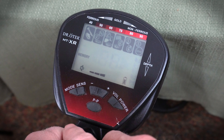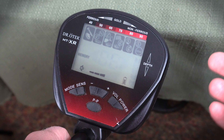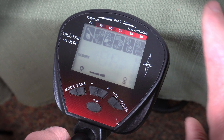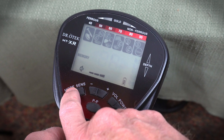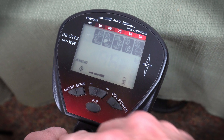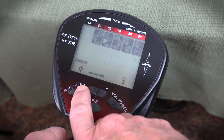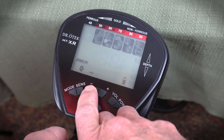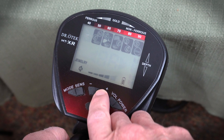Next mode is memory. In this mode, you would wave a piece of jewelry or a silver coin in front of the coil to memorize it, and then you'll be able to search for that in the future. Next mode is jewelry again — I'd suggest keeping it in jewelry mode. The next button over is sensitivity. If you're in an area with a lot of interference, you can reduce your sensitivity, or if you want a little more depth, you can increase it.